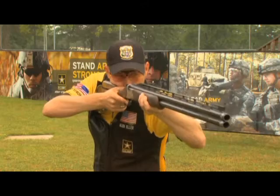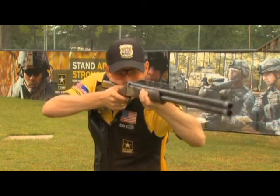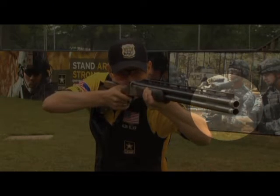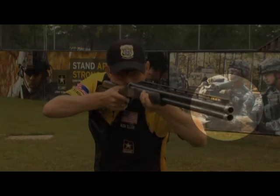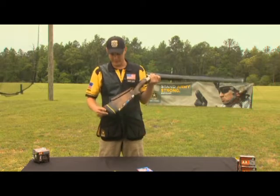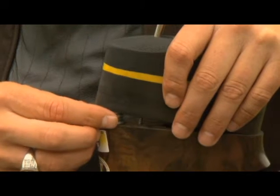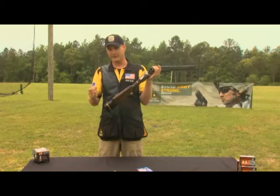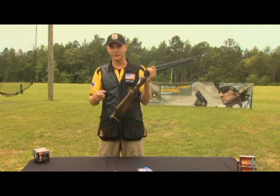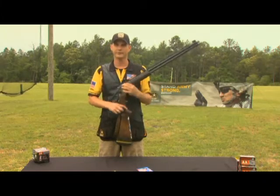Now you can see after the shot there, when I pulled the trigger, the end of my barrel went down. So I know I need to take some washers or coins or something laying around the house and put it in the bottom of the kick pad in order to give myself a little bit of up pitch. Now if it were moving the other way and the gun was kicking up, I'd put them in the top and that would make sure the gun comes straight back into my shoulder. It might take you a few tries, but keep doing that until it comes straight back into your shoulder.